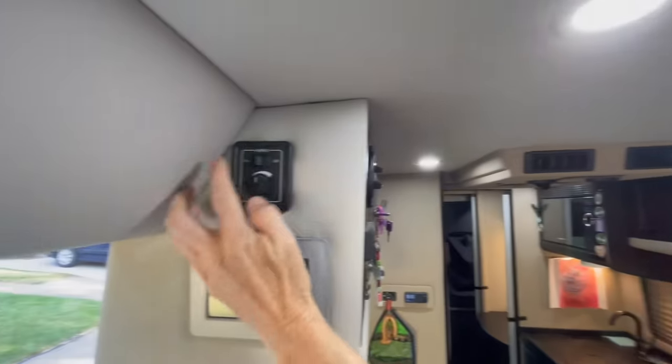Let's talk about the galley. There's a microwave up here — standard, not convection. Embassy also provides a one-burner induction cooktop that can go here on the counter or on a Lagun table. There's a large residential sink with a big faucet and a nice cover. Underneath there's a bit of storage, a drawer with dividers, and the water filter system.